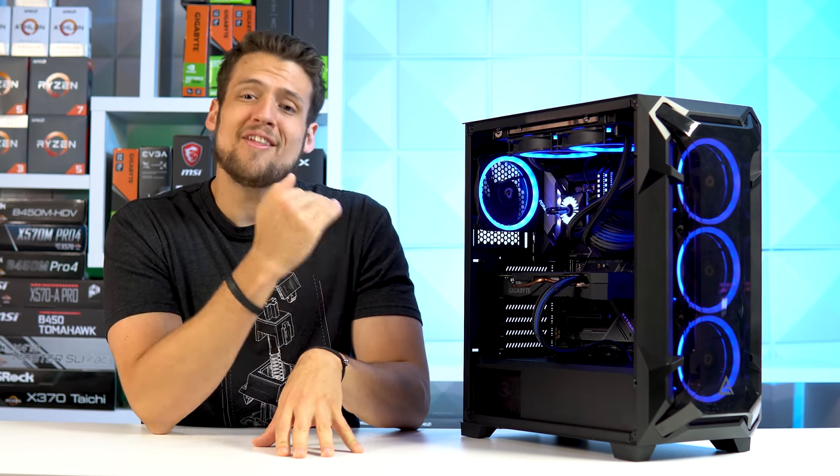I'll even include some alternate parts if you're thinking about replicating this build. And then of course we're going to benchmark it with some smack talking gameplay, but first, a word from today's sponsor.